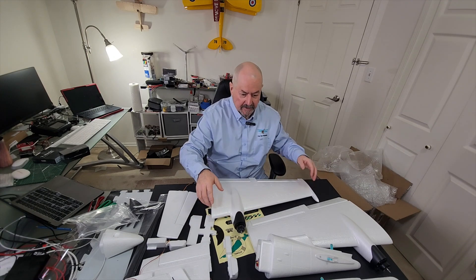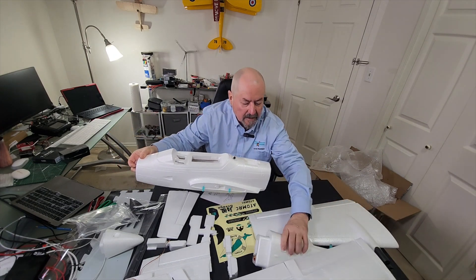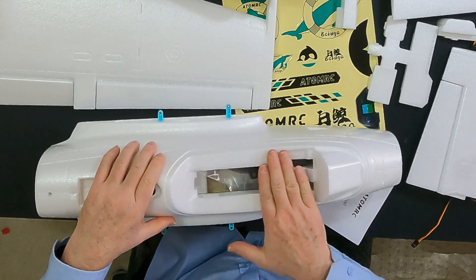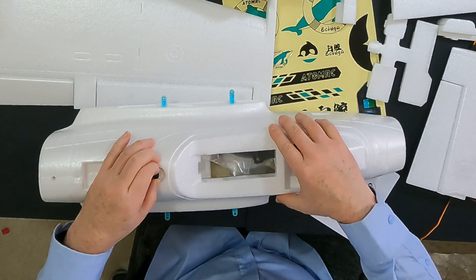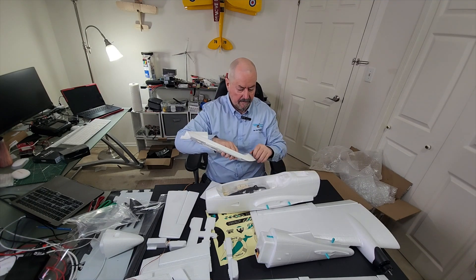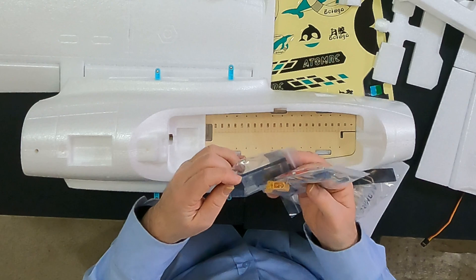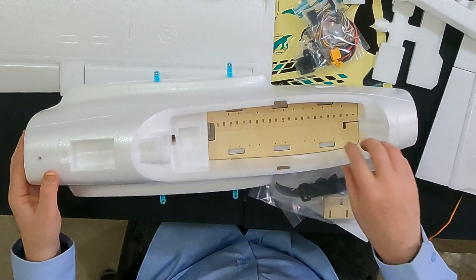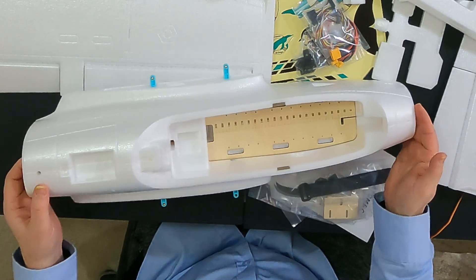Most importantly, the fuselage comes with a huge area built for mounting a camera, which I intend to do. And here are the contents — a bunch of connectors for connecting up the plane, plus an absolutely huge space inside for a battery, flight controller, and FPV gear, etc.